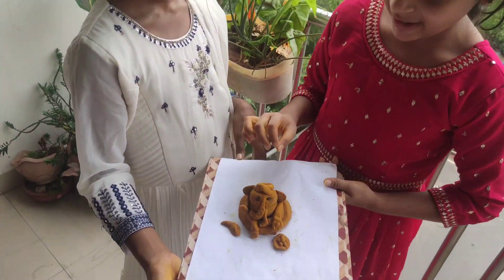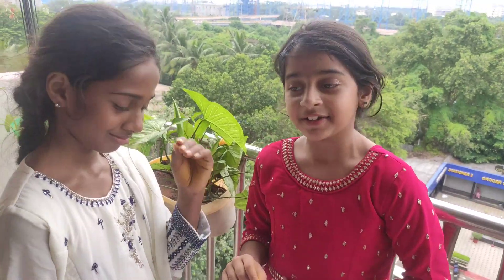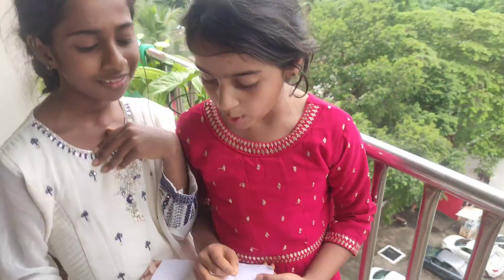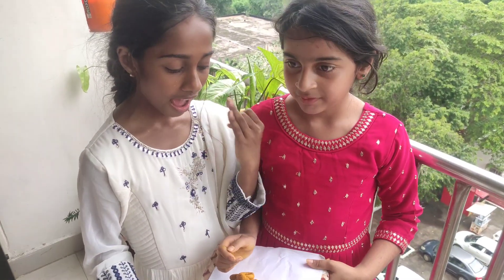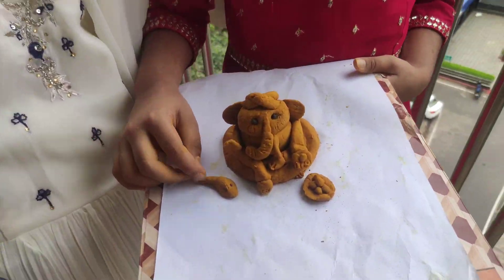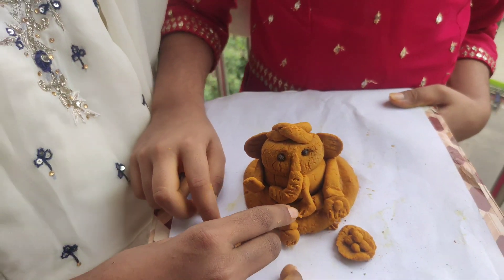And we made its ears. It was hard to make the ears because we couldn't stick it, so we stuck it with water. That was my idea. There was only haldi and aata and water. And my sister made this mouse, but no legs — they won't be left for the mouse.